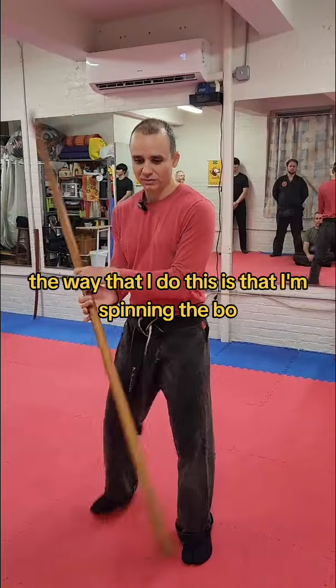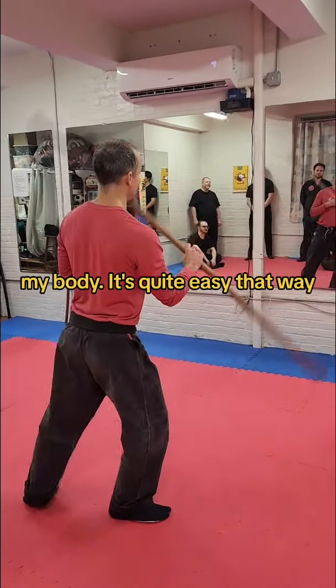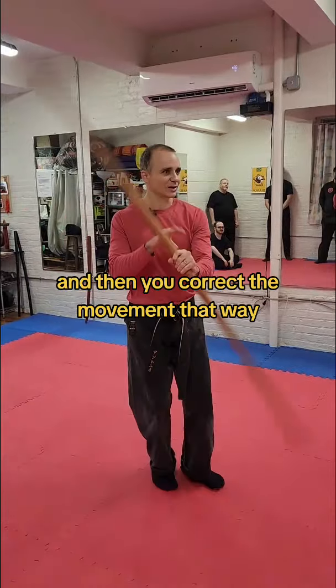The way that I do this is that I'm spinning the bow, and I wait until the bow is on the side that I want to go to, and then I just rotate my body. It's quite easy that way. You wait until the bow is in the side that you want to go, and then you correct the movement that way.